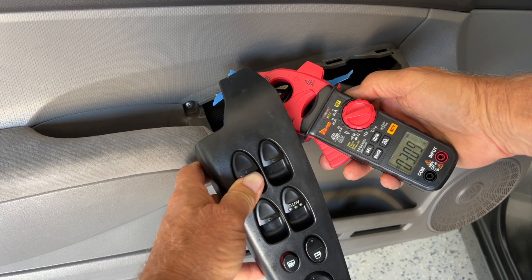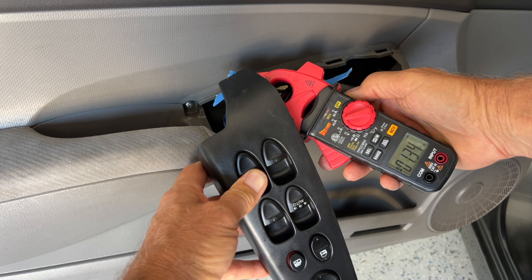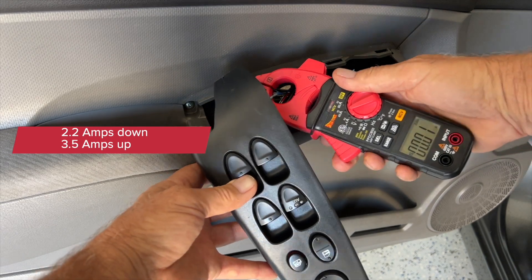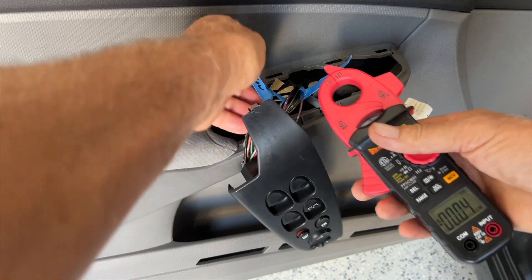The right rear goes from about 2.2 all the way up to 3.5.